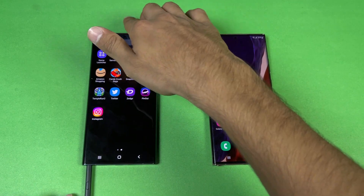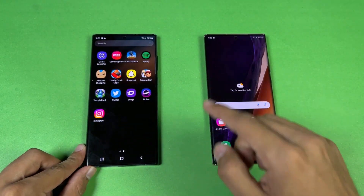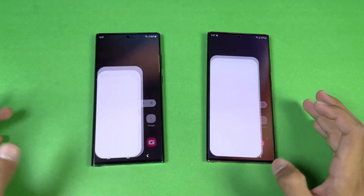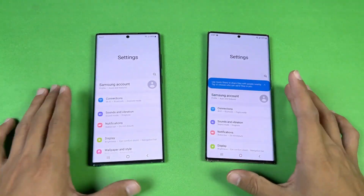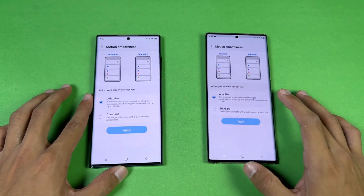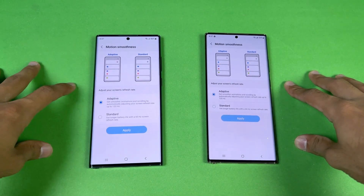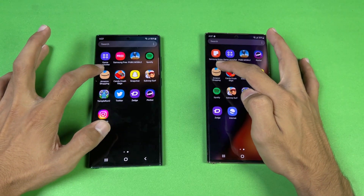The Note 20 Ultra has 9ms S Pen latency vs 2.8ms on the S22 Ultra. Everything is closed in the background — no applications running. Both are on the same Wi-Fi network. Settings look very similar on both. Both phones have adaptive refresh rate: 60 to 120Hz on the Note 20 Ultra vs 1Hz all the way up to 120Hz LTPO on the S22 Ultra.